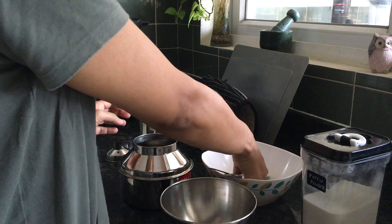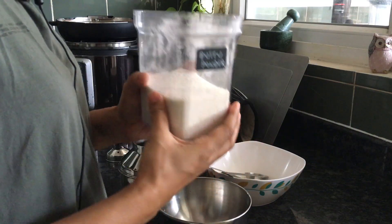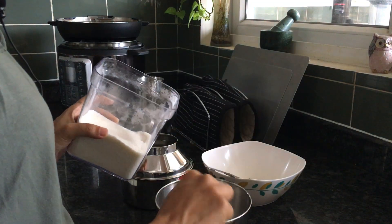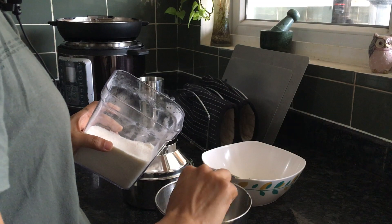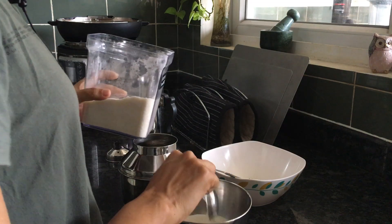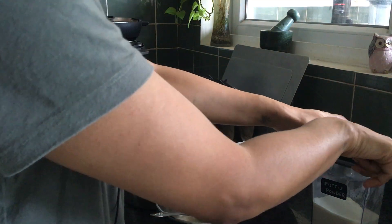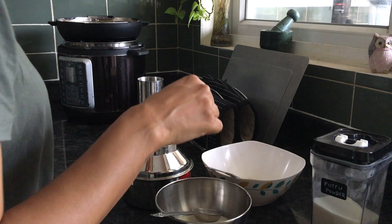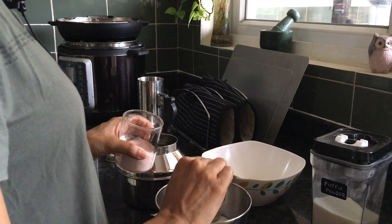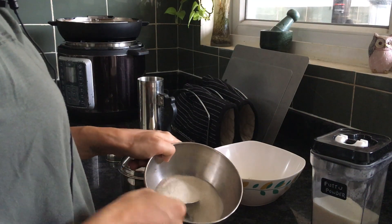Now we'll make the puttu mix. Basically you start with the puttu powder — it's rice flour. Everyone go get rice flour, this is what you need. You put a little bit of rice flour, and then sometimes you can add sugar, but I'm a salt person, so we'll add a spoon of salt to this dry rice flour and just mix.